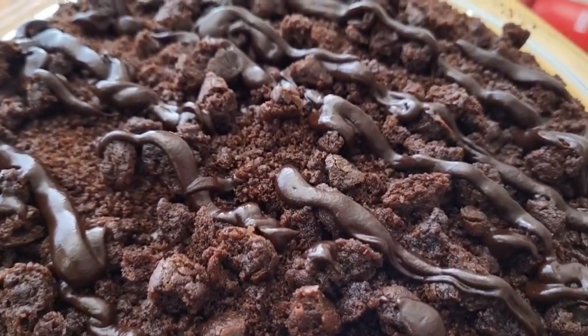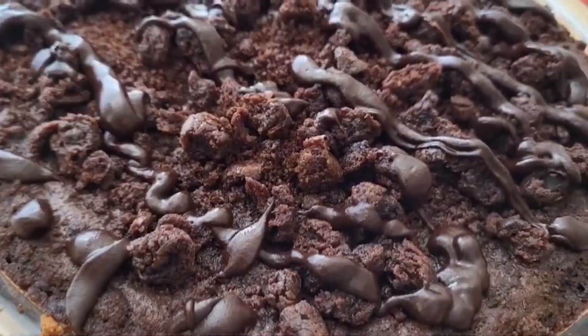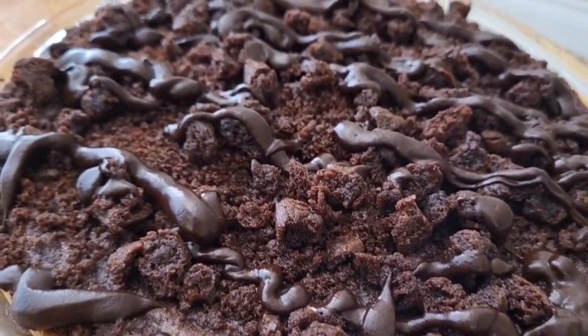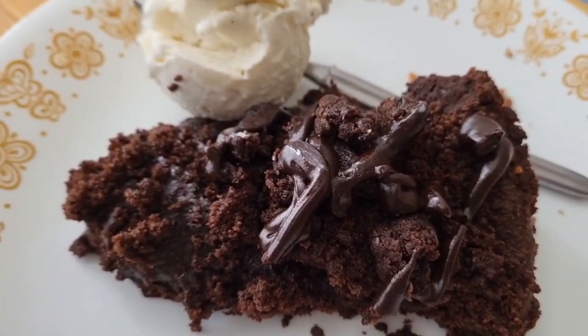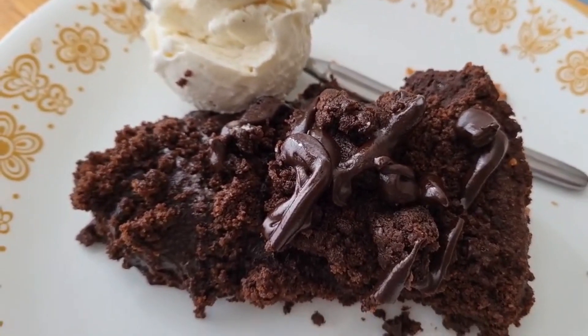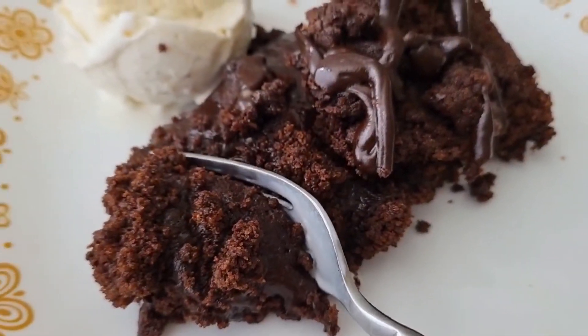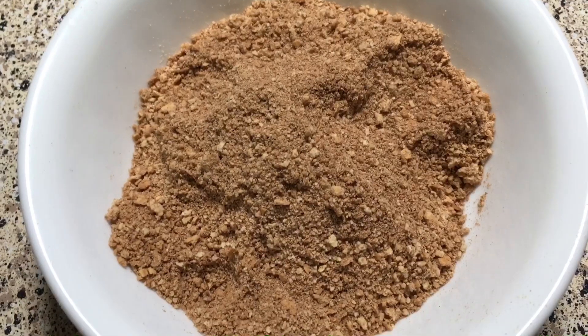This Mississippi mud pie has a chocolate graham cracker crust, a fudgy molten brownie filling, chocolate streusel, brownie bites, and ganache. It is a chocolate lover's dream and over-the-top decadent. The star of the show is the fudgy filling that tastes like a cross between brownies and the filling in lava cakes. The chocolate streusel is so good you'll want it on everything. Of course you have to serve this ridiculous dessert with ice cream.